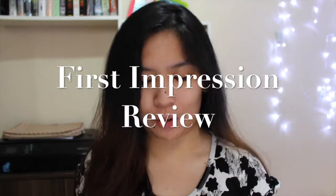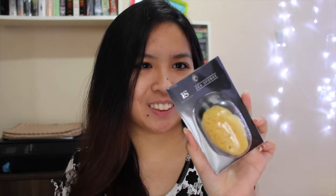Hey guys, what is up? Keith here. So for today's video, I'll be doing a first impression review on this Features and Shades Sea Sponge. It looks like this. Oh my gosh, I am so excited to try this one out.